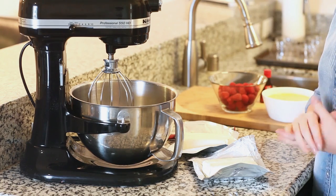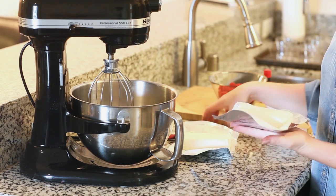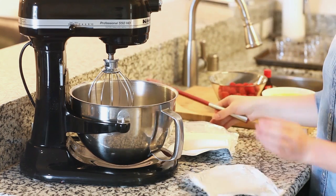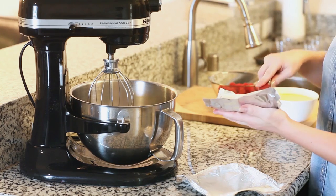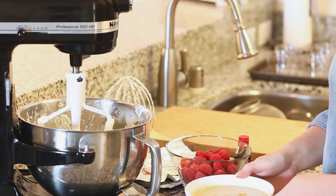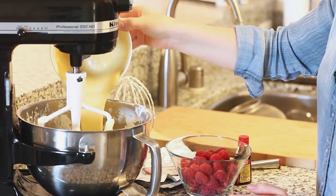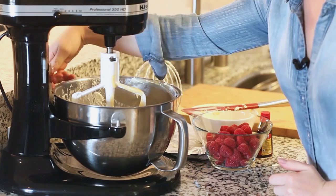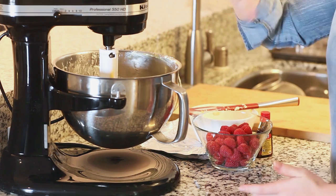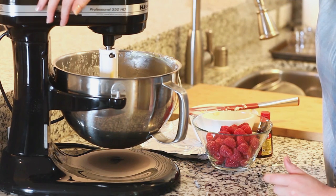Now that the custard has cooled, I'm ready for the next step. I'm going to place two bricks of cream cheese — these are eight ounces each and softened to room temperature — into my mixer and whisk on high speed until the cream cheese is really light and fluffy. Next I'm going to pour in the custard. Mix the custard and cream cheese for a few minutes, scraping down the sides of the bowl frequently to avoid clumps, until you have a smooth mixture.